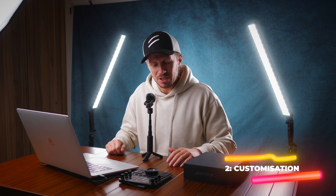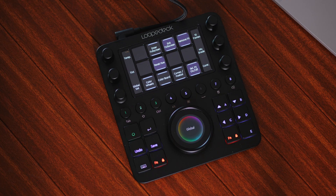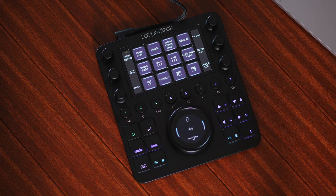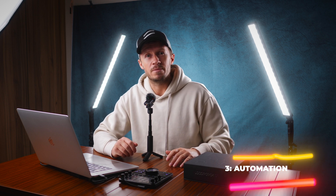The second is customization. Every single aspect of the Loupedeck CT is customizable for your own specific needs. The default tools and workspace layout is very logical already, but if you had a specific color grading workflow, you could set those knobs and dials in a way that works logically for you. The third aspect, where some of the real power lies, is automation. You can set custom actions and assign them to any of those buttons. You can take that one step further with macros — a predefined sequence of button presses, events, and shortcuts that can be assigned to one single button press.